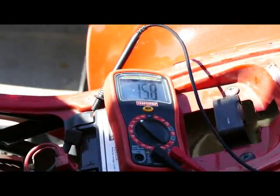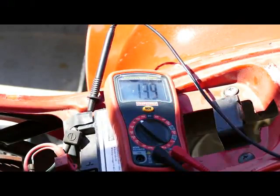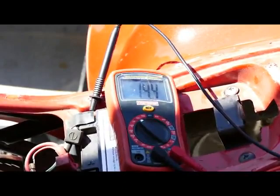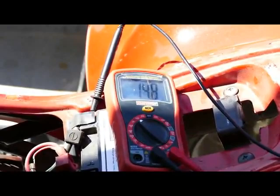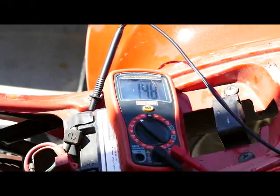I'm putting the rear brake on and I have the headlight on. Headlight off, no rear brake.